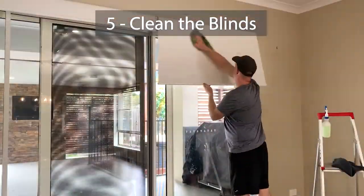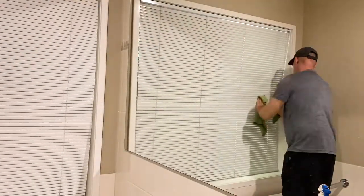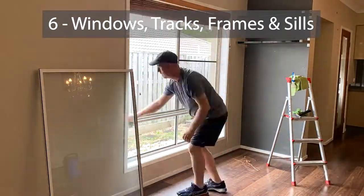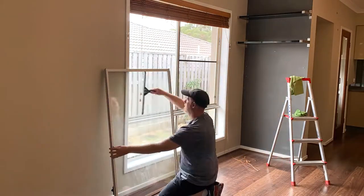Okay, so all the vacuuming is out of the way and now I can really get down to cleaning. That first prep part usually takes me a couple of hours. I started with the windows today, but it really doesn't matter where you start.